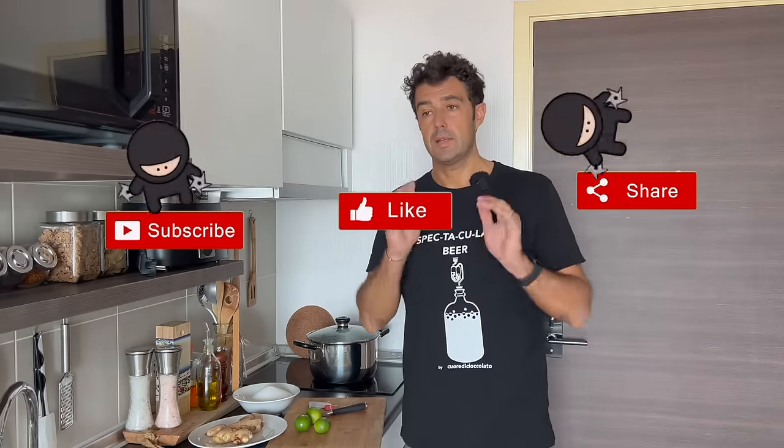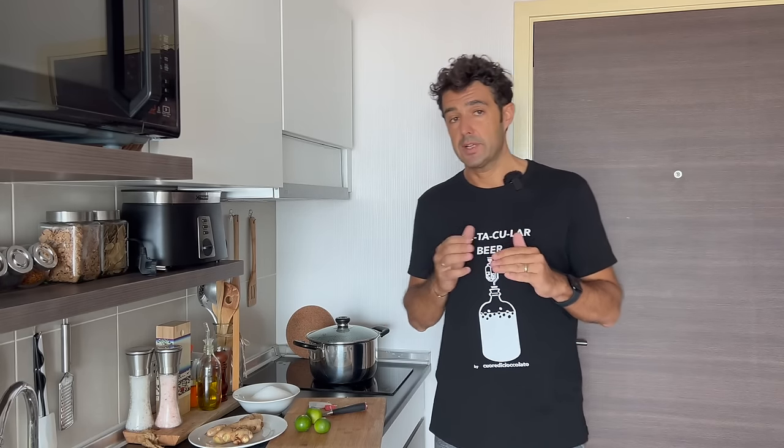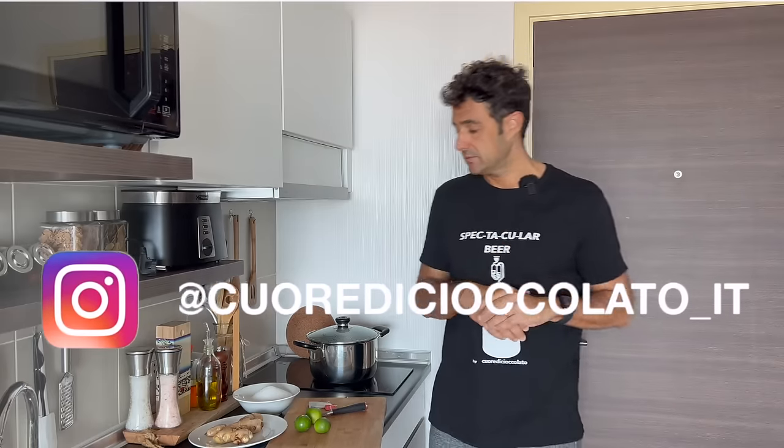Hello guys, today we make the ginger beer. I've done already this video years ago, today I make a new video about also a new recipe with different things.